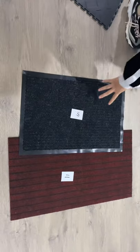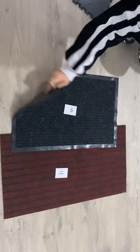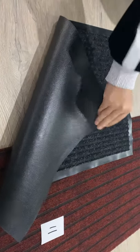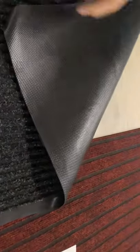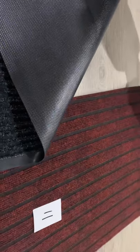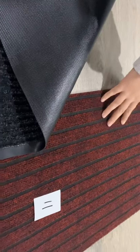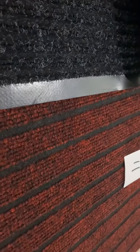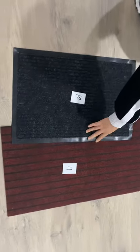This one is carpet with PVC backing. See? The PVC backing. This one is very popular in the kitchen — useable kitchen. The tenth and the eleventh.